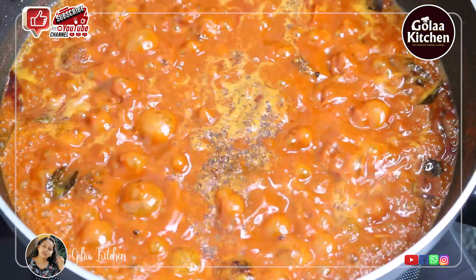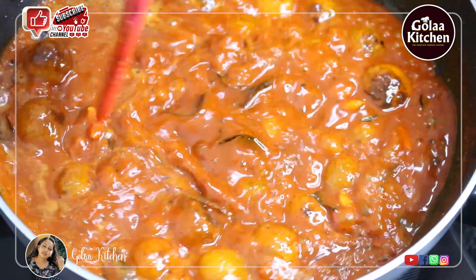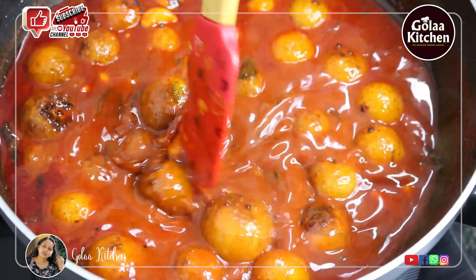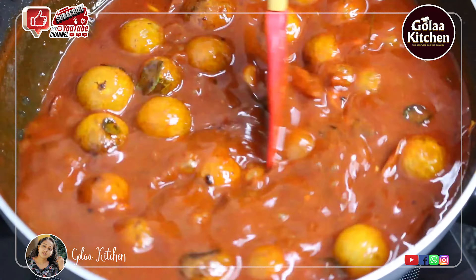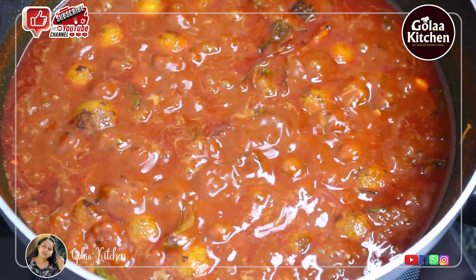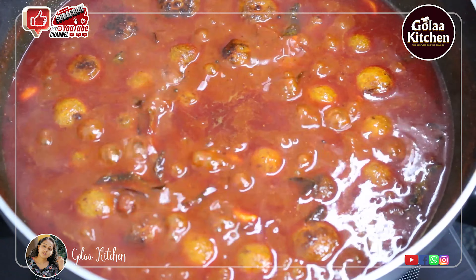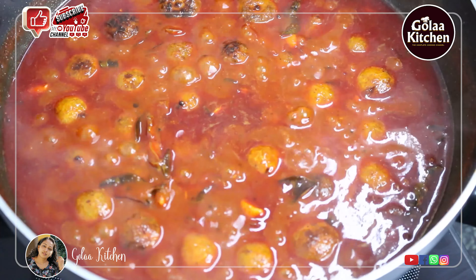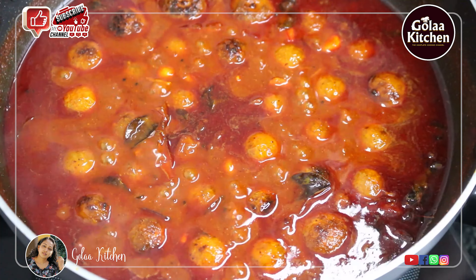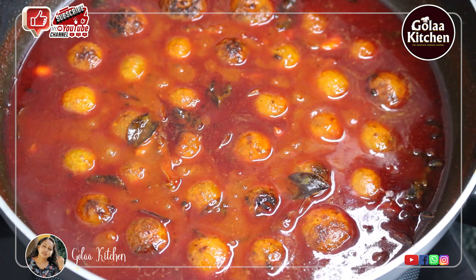Add 2 teaspoons of oil and a little more. Add 1 teaspoon of oil. Add 1 tablespoon of sugar and 1 tablespoon of oil. Add 1 tablespoon of oil and 2 tablespoons of oil. Add 1 teaspoon of oil.